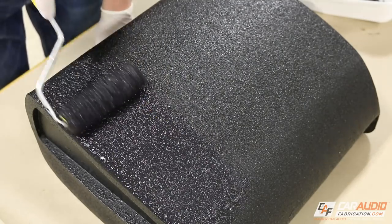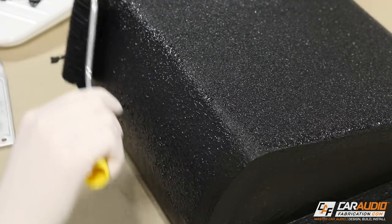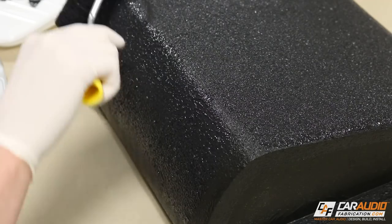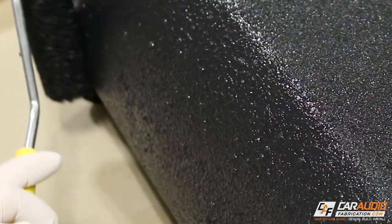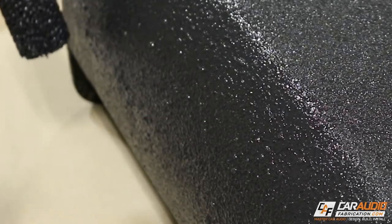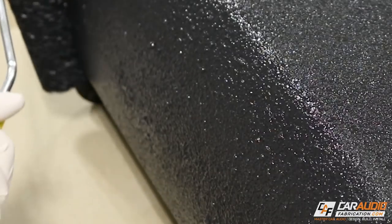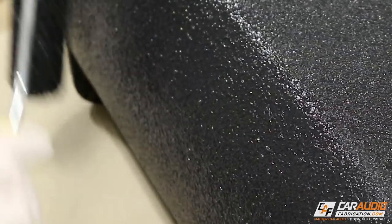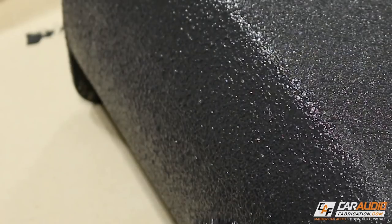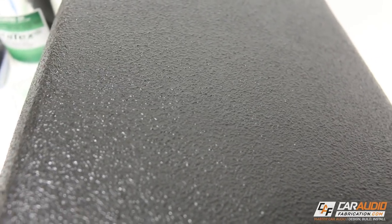Once the protective coats are dry to the touch, we will apply what's called the texture coat. This is called the texture coat because the way we apply this coat controls the final look of the project. If we put on a thin coat where we don't really load up the roller with much material, the coating will have a texture but it will be much less aggressive than if we really load up the roller and apply a heavy final texture coat. Once we've made a texture we're satisfied with, we can move on to curing.